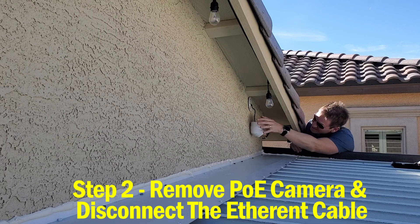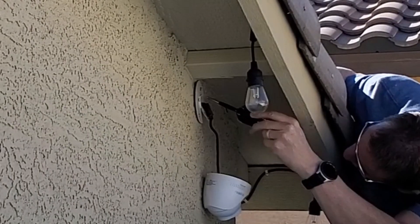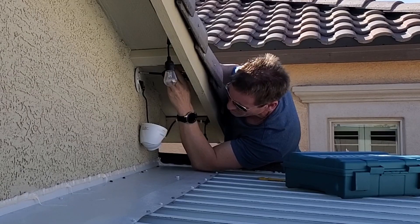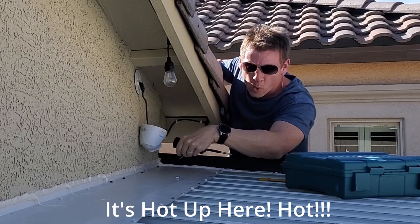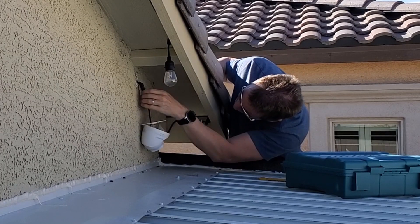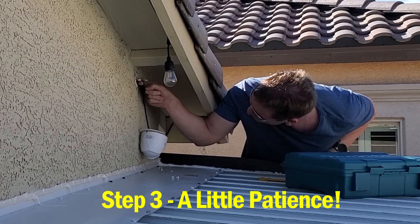Step two: remove the POE camera that you're going to move. This Reolink camera unscrews from the mounting bracket, and then we remove the mounting bracket - just a few screws. This particular Reolink camera has three wires attached to the end of it: a POE connection, a reset button, and a DC power connection. Step three: remember you're going to need some patience, so make sure you bring some.